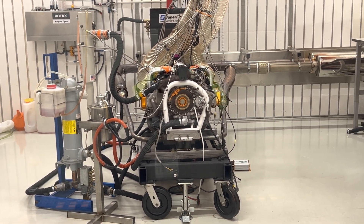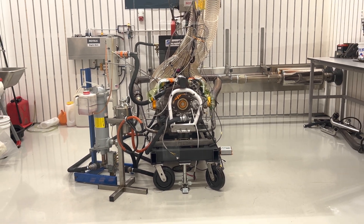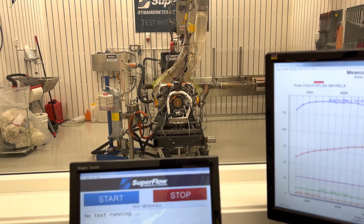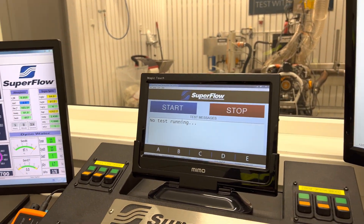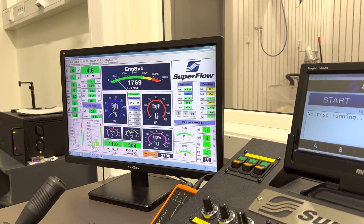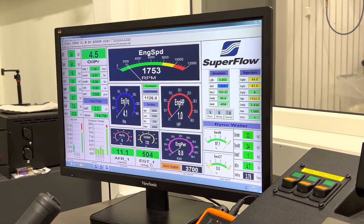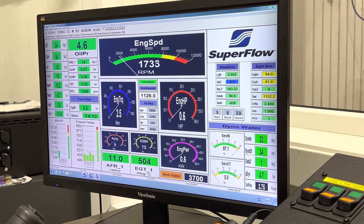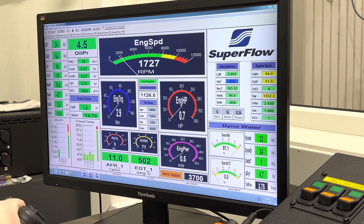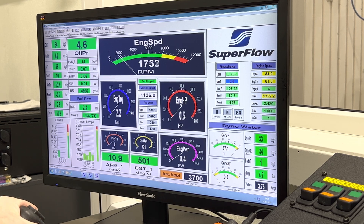I've just done a couple of pulls here on the dyno, gotten the air-fuel ratio dialed in. We'll do a run with you guys so you can see what performance we're making. I'll get you zoomed in here on the dyno screen and we'll make a dyno pull and have a look at the numbers.